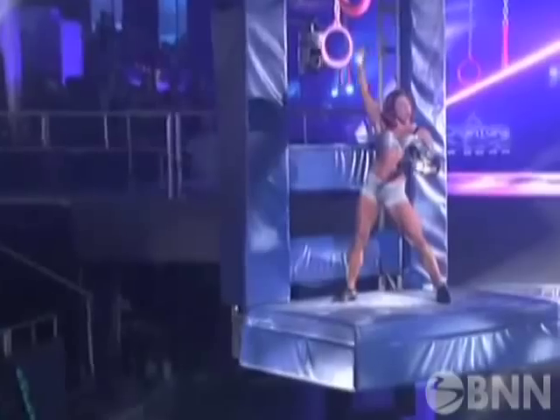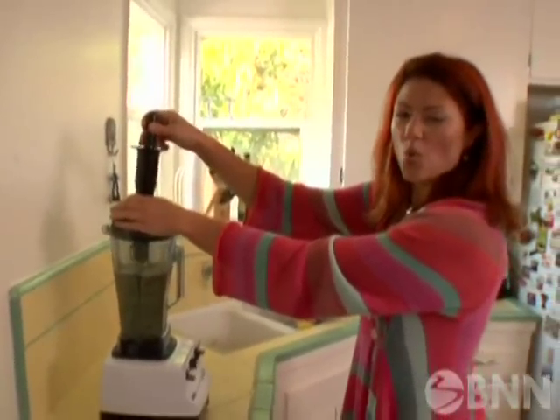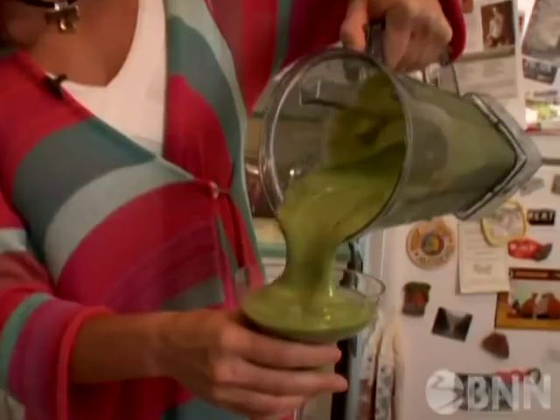This workout makes you feel strong. This workout makes you feel empowered. Plus, an American gladiator takes on a new role whipping up a smoothie that's both delicious and nutritious. All that and more is coming your way right now on Beachbody Network News.